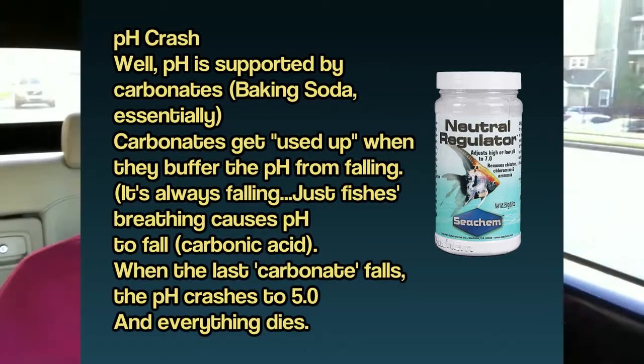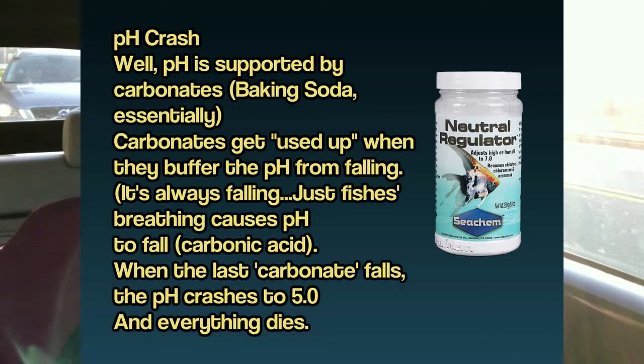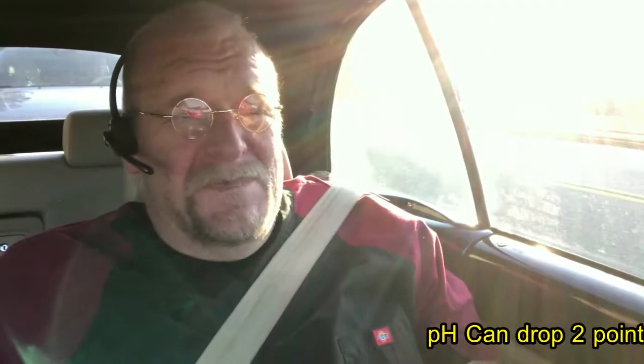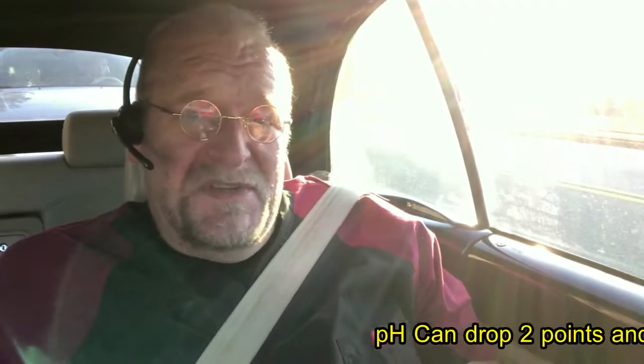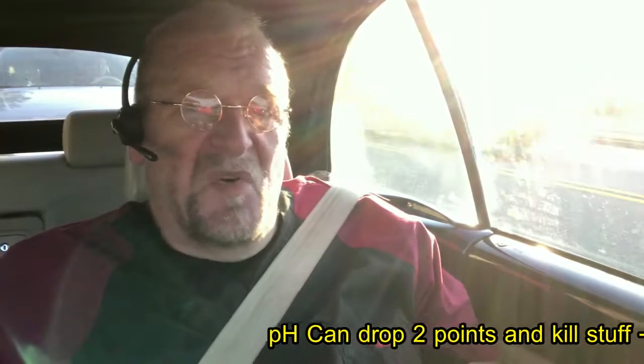So test it. And if the pH checks very, very low, console yourself that you can bring the pH back up pretty fast. This is an important piece of information — I sure hope you had your pen and paper handy. For pH to drop two points in half a day will kill them. To come up a point and a half to two points in an hour during a pH crash — totally worth it.